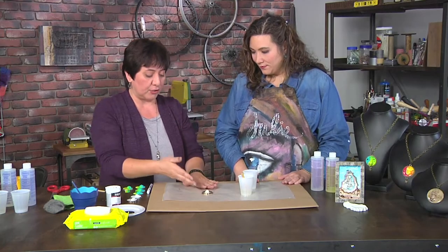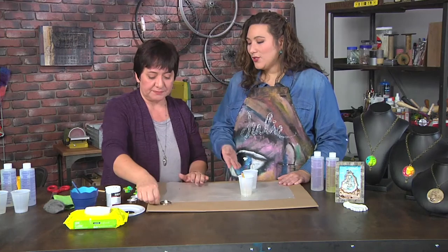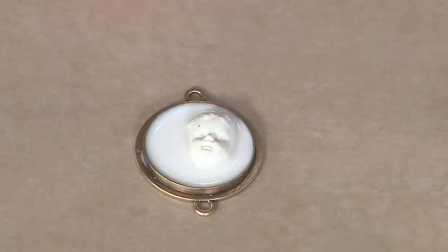I'll just let that cure. It's clear right now, but when it cures in about 10 minutes it turns white — which is how you know it's dry. It turns super white, and it's rock hard.